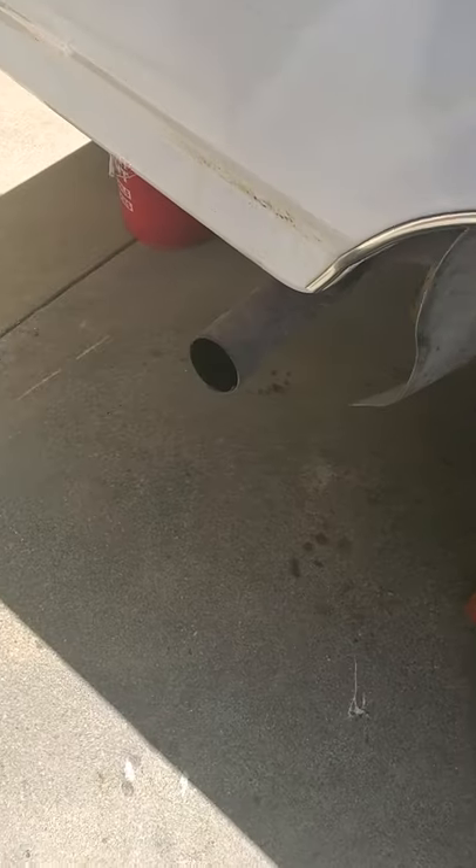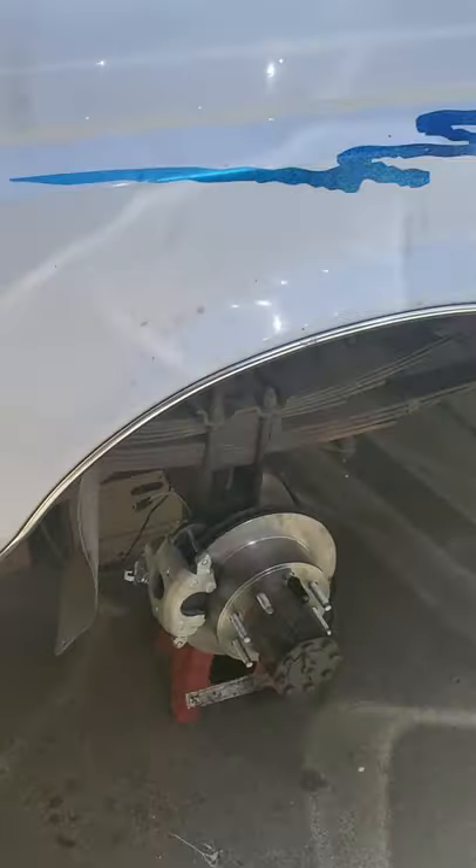Alright folks, 97 Ford F-350, 7.3 Power Stroke, OBS.